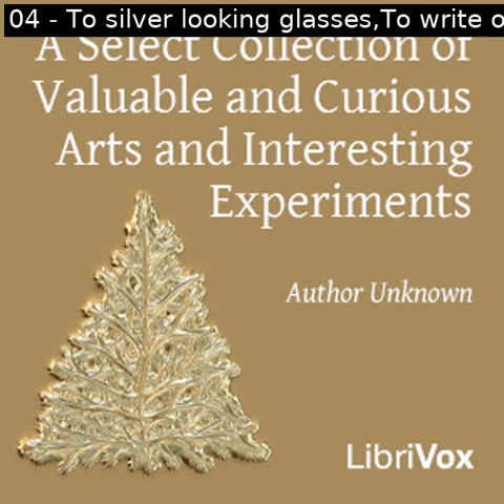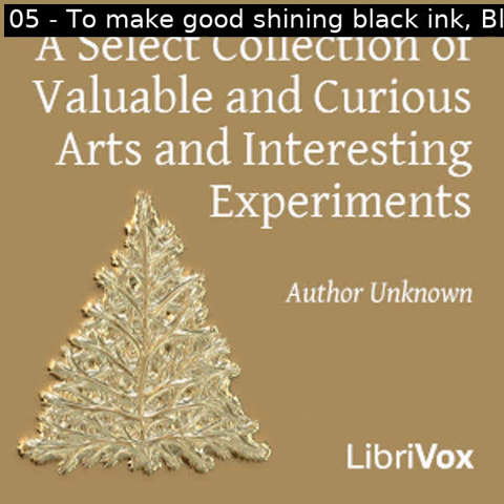Section five of a select collection of valuable and curious arts and interesting experiments. This is a LibriVox recording. All LibriVox recordings are in the public domain. For more information or to volunteer, please visit LibriVox.org. Read by Prajakta. A select collection of valuable and curious arts and interesting experiments by unknown.